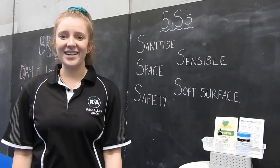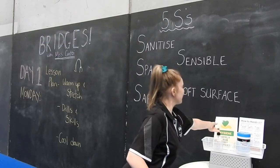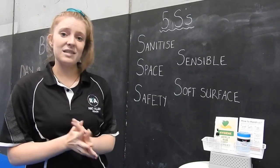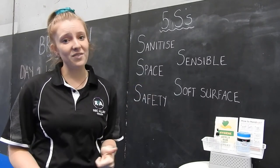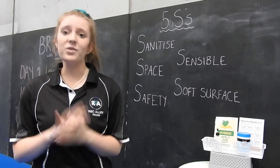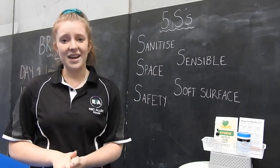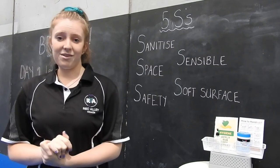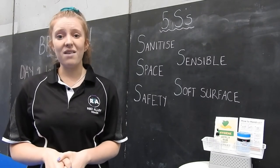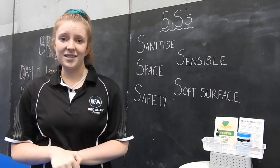Before the class gets started, we need to make sure we're safe. First, make sure we're sanitised — sanitising our hands and ensuring the box or floor we're using is clean. Second, make sure you have enough space and won't kick anything. Third, body safety — making sure we have strong muscles from our warm-up. Fourth, be sensible and only do what you're capable of. Fifth, ensure you're on a soft surface: carpet, grass, or blankets over tiles.